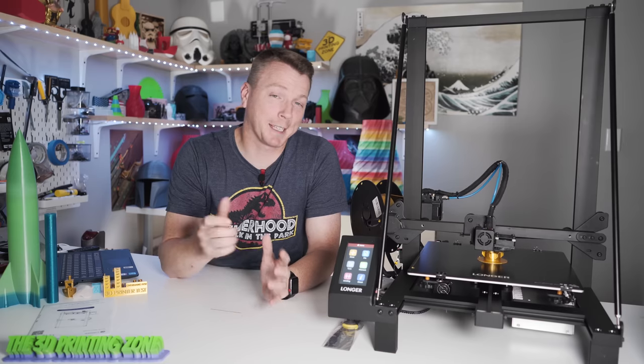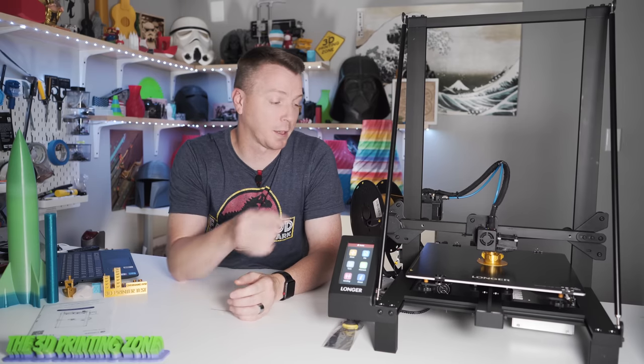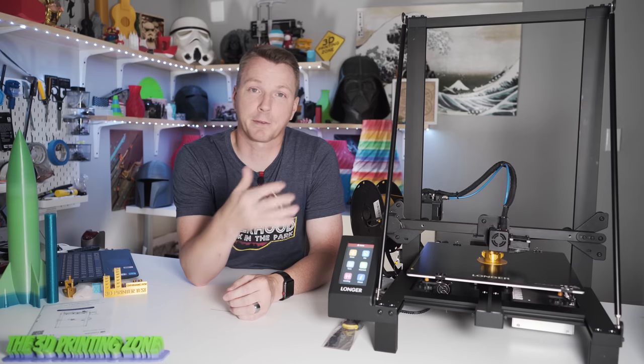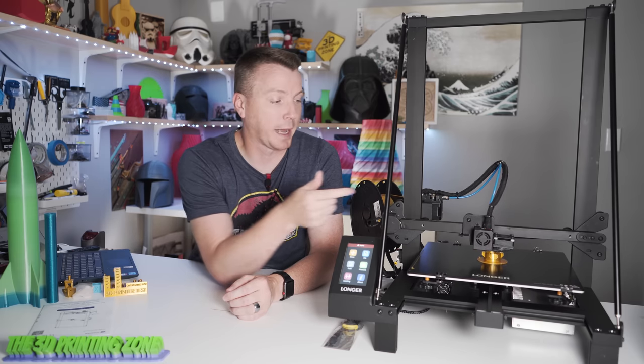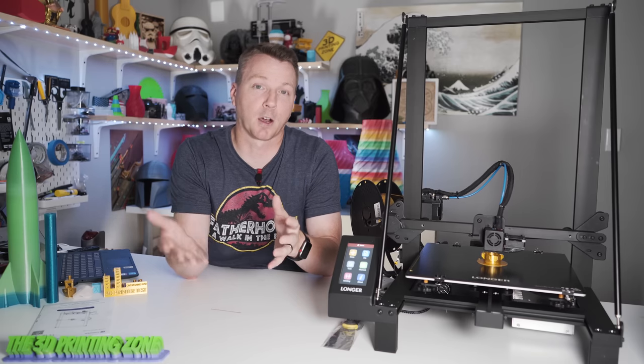If you enjoy modding your 3D printers or upgrading the firmware, you'll want to know that this actually does come with an open source mainboard, which means you can put a different flavor of Marlin on there, add a BL Touch, and make whatever changes you want to make — thanks to that open source mainboard.